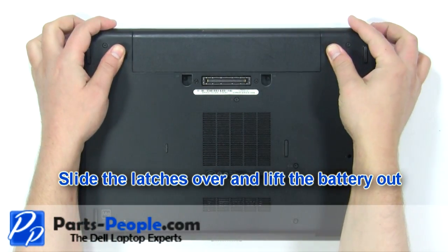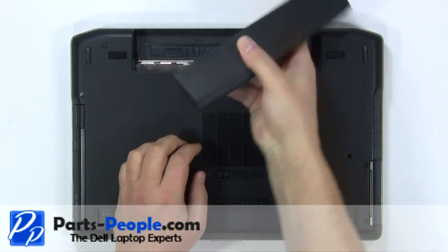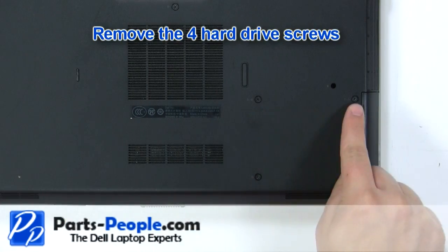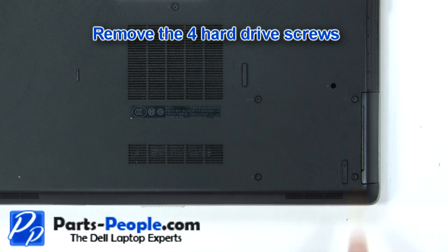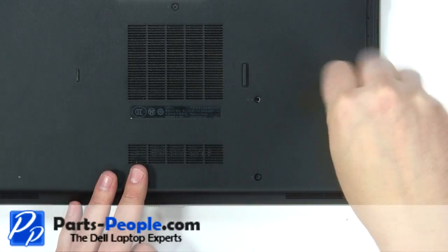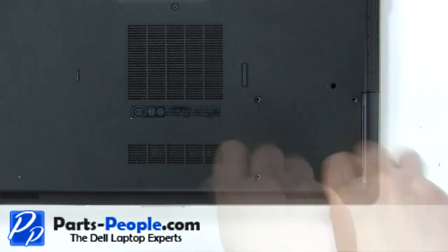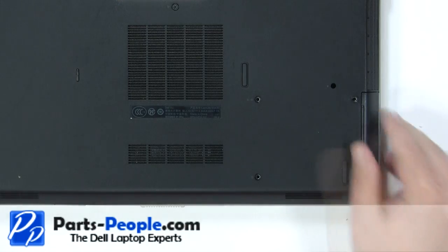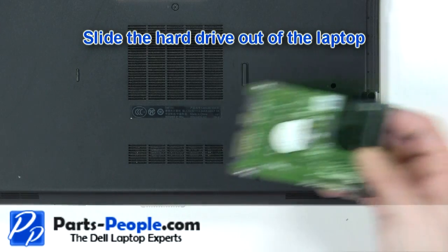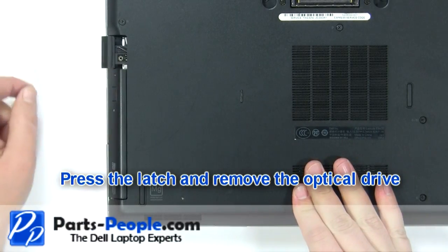Slide the latches over and lift the battery out. Remove the four hard drive screws. Slide the hard drive out of the laptop. Press the latch and remove the optical drive.